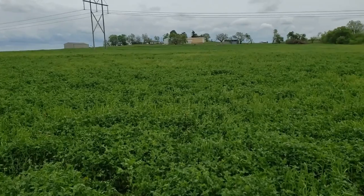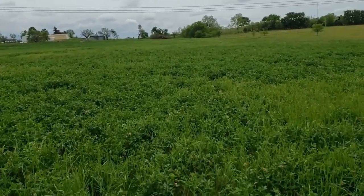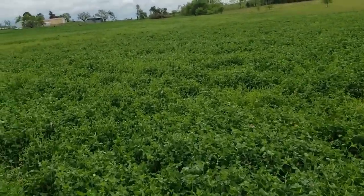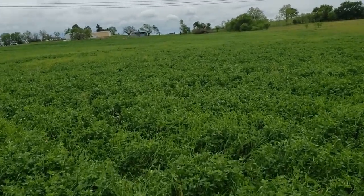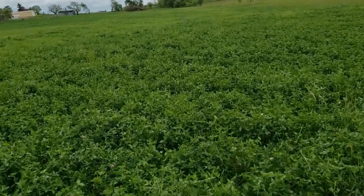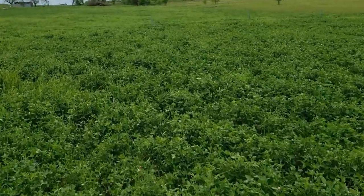We use two wires on these sheep and goats. We get by with one wire where we just have sheep, but I'm not convinced yet that one wire can work very well. We usually go back to two after we try one for a while on the goats, because they'll jump over it a lot more.